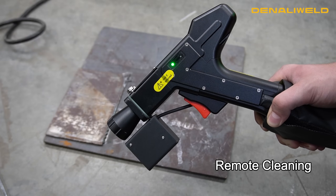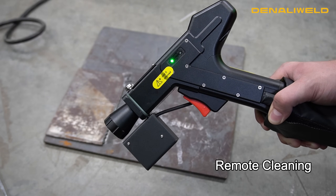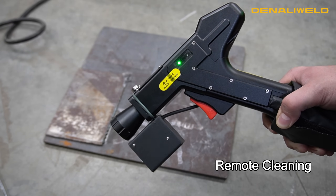Now we'll be going over some remote cleaning. We have our new sensor installed on the bottom — it acts as a distance sensor and will prevent you from pointing the laser in unintended directions. Let's get into it.